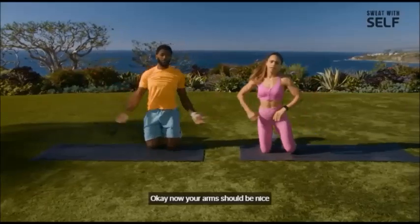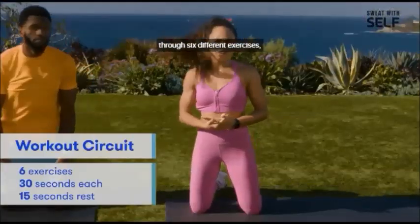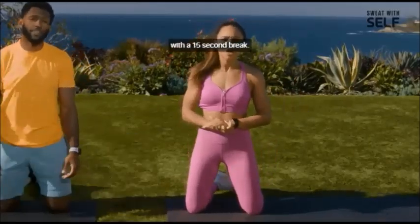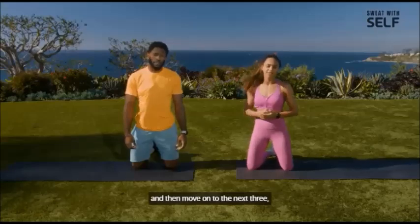Now your arms should be nice and warm and fired up. We're going to take you guys through six different exercises. We're going to go 30 seconds each exercise with a 15-second break. We'll do three exercises, give you a nice little break, and then move on to the next three.